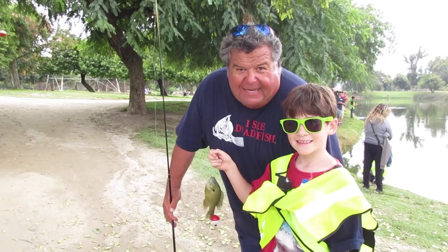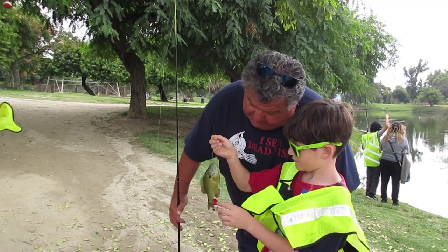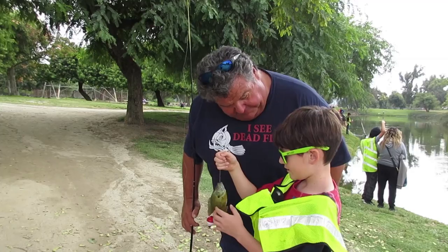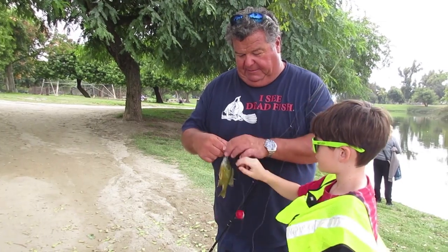This is Eden. He's out here fishing for his very first time and he got this monster. Is it a bluegill? It looks like a bluegill — might be a crappie even. Congratulations! How'd you like it? Good. You think you want to go fishing again? Yes! Cool. Let's get him off the hook and you can let him go.